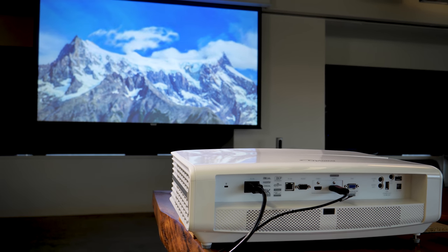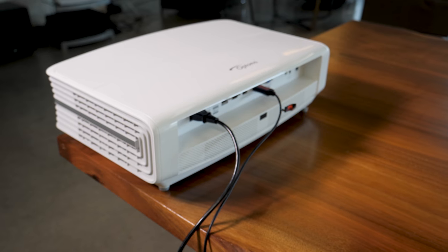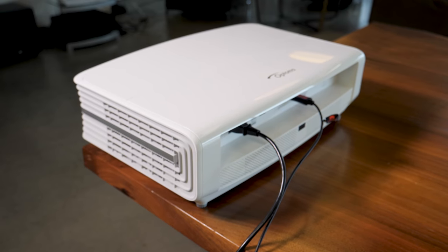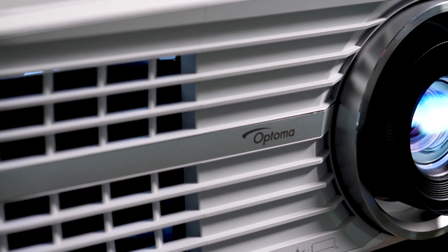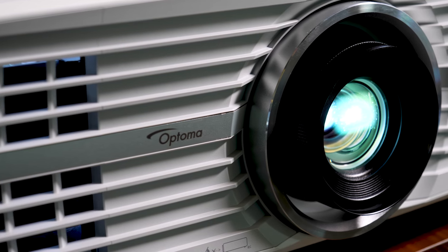I keep looking for something that I don't love about this projector, but so far I've not found anything significant. It's a little larger than I was expecting, but the horsepower it has justifies the size, and I feel like this top panel is a little cheaply implemented, but you're not going to have to get in there that often. As far as I'm concerned, this is one of the top three consumer level projectors on the market this year, and it might just be my favorite.